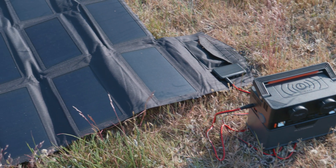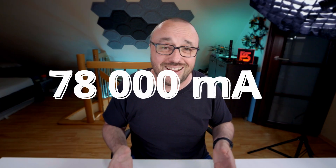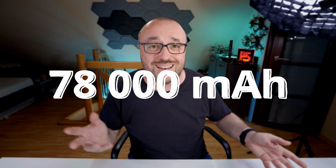And if the day is sunny, you can of course prolong the battery life with the solar panels, or just charge the 78,000 mAh internal battery to be used later.